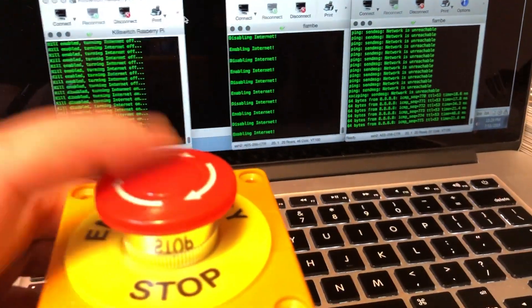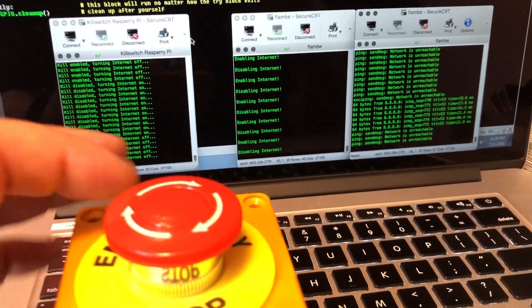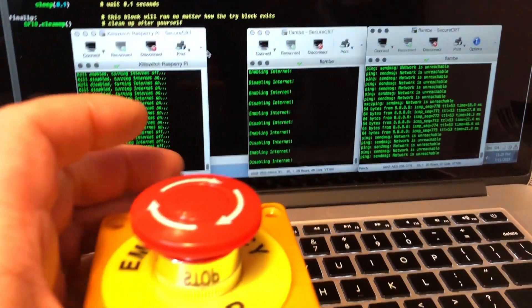Let's do that again. That's so much fun. And we're down. And we're up.